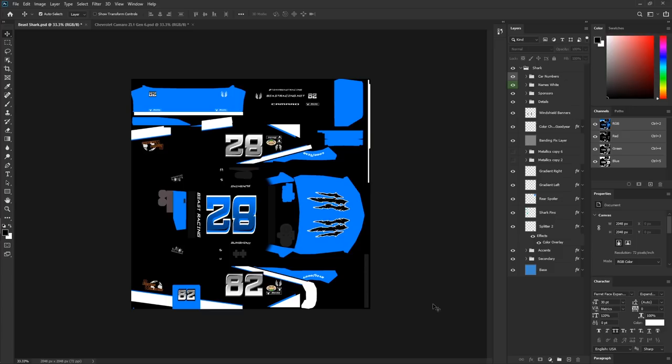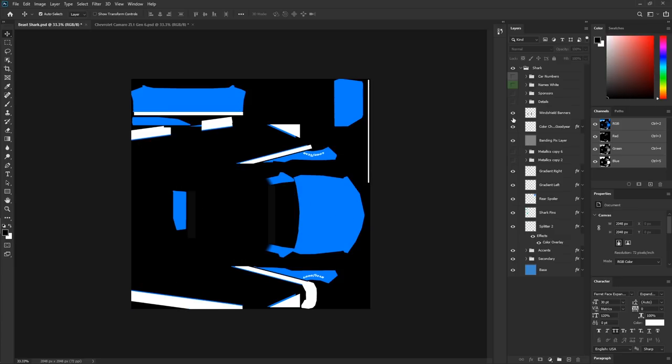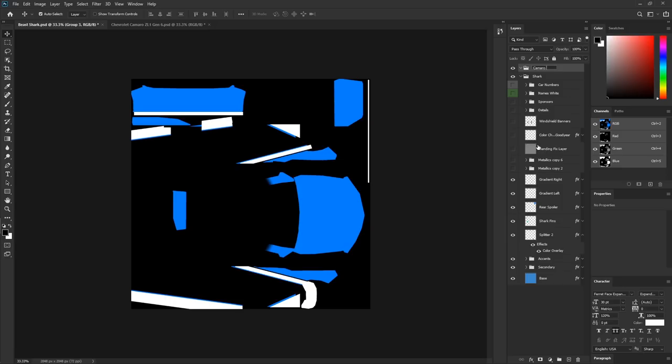Now we want to isolate the paint scheme itself, turning off the numbers, stickers, logos, and all that. Then we start building our spec map folder. As shown in the new templates downloadable from the site, the spec map folders are included. But for those who want to take their paint PSDs and build a spec map into it, we'll create a new folder — we'll call it 'Camaro Spec Map' — then create two sub-folders: one called Metallic and one called Roughness.